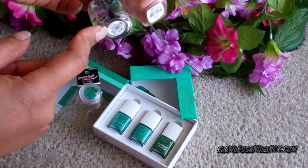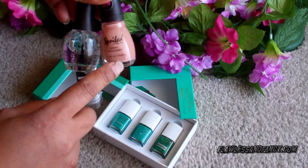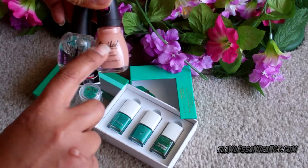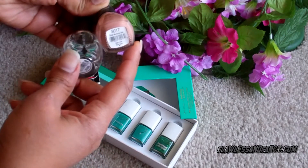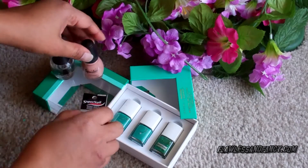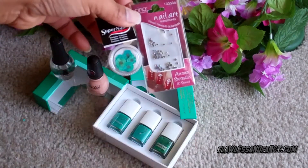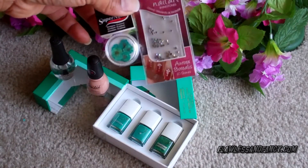I'm using this clear top coat by Finger Paints and this nail polish by Wet n Wild — Spoiled by Wet n Wild and it's called Show Me Some Skin. And also these little decorative things that I got from Sally's.